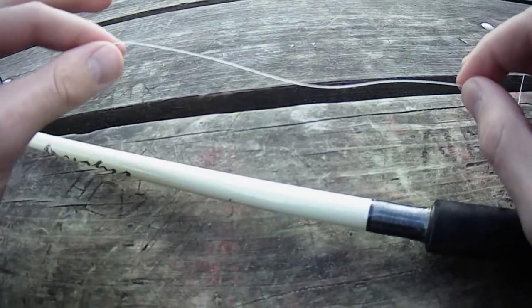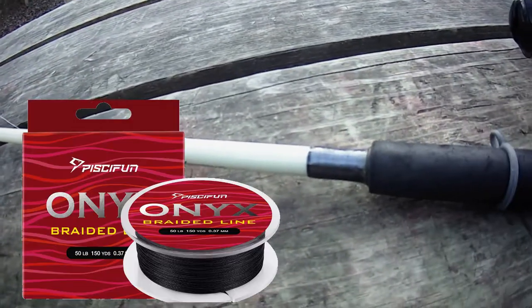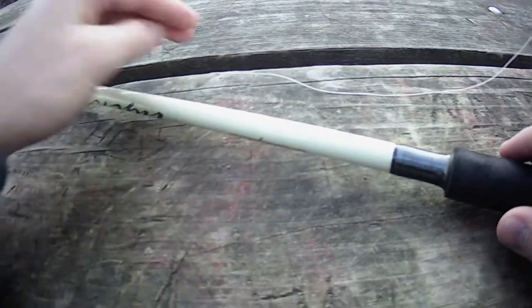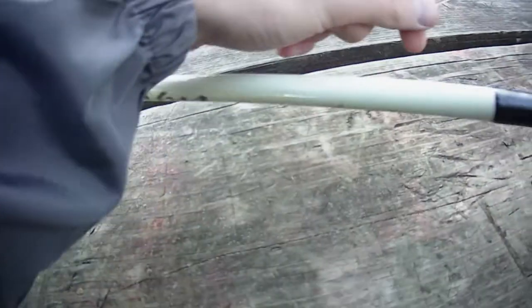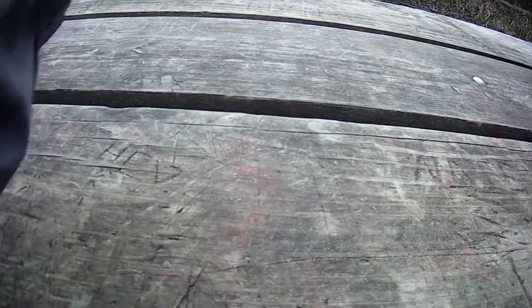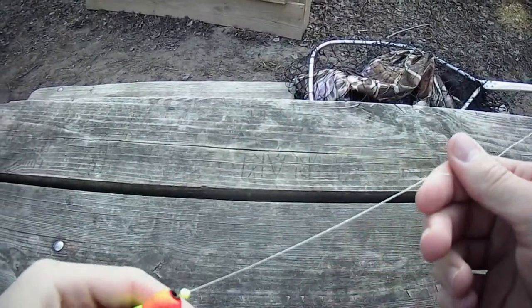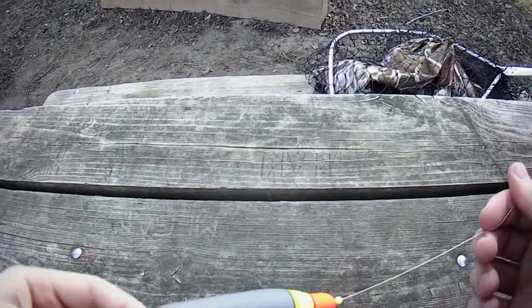What we have here is 30 pound braided line — I'll link it down below. Having braided line is actually very important because it makes it so that your direct leader is super strong. Having 30 pound braided line is super important because it's basically holding our entire rig.